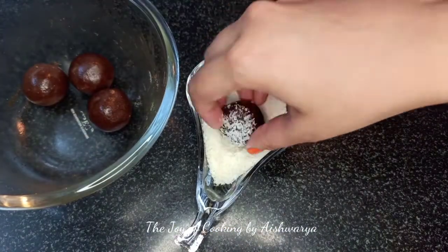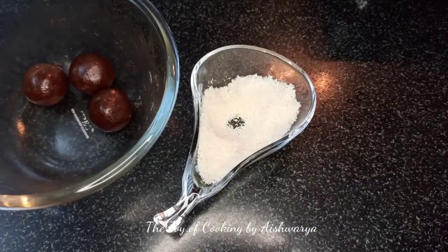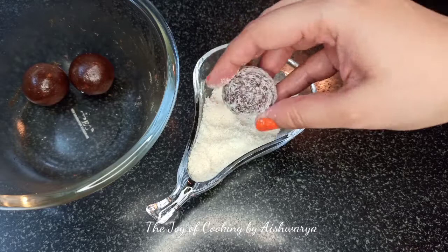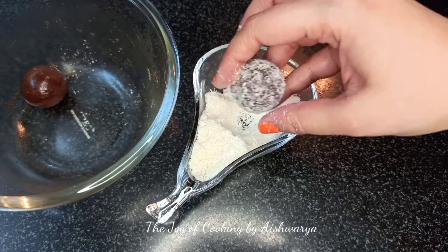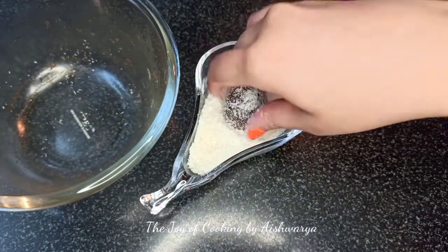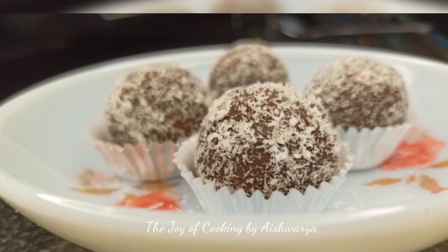Now we are going to coat them in desiccated coconut. Coat them really well, like this. And that's it — it's that easy to make. They are ready in under 5 minutes, which is really cool. This is how our chocolate coconut laddu looks like. The laddus are ready — the Raksha Bandhan special recipe, ready in under 5 minutes with just 3 ingredients.